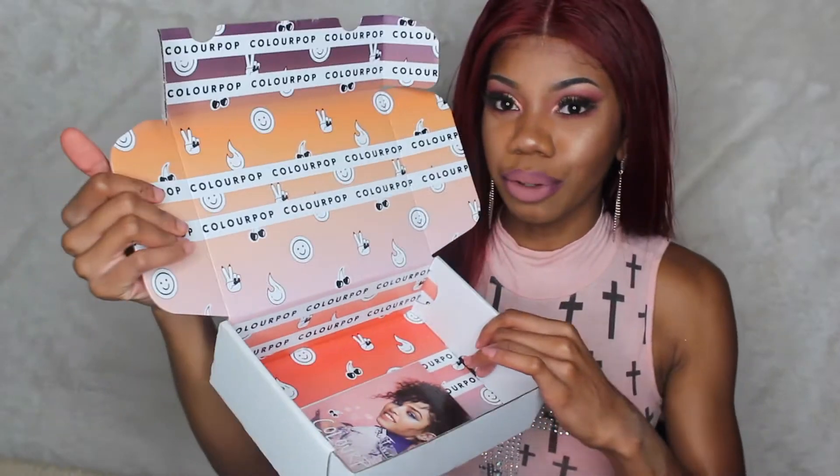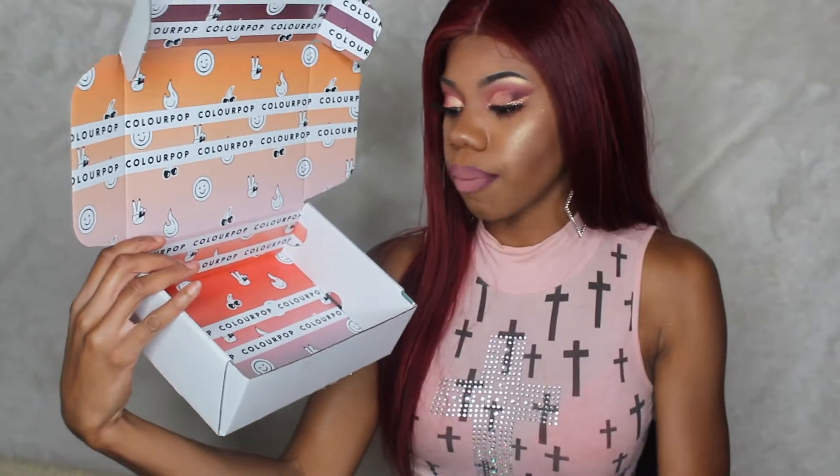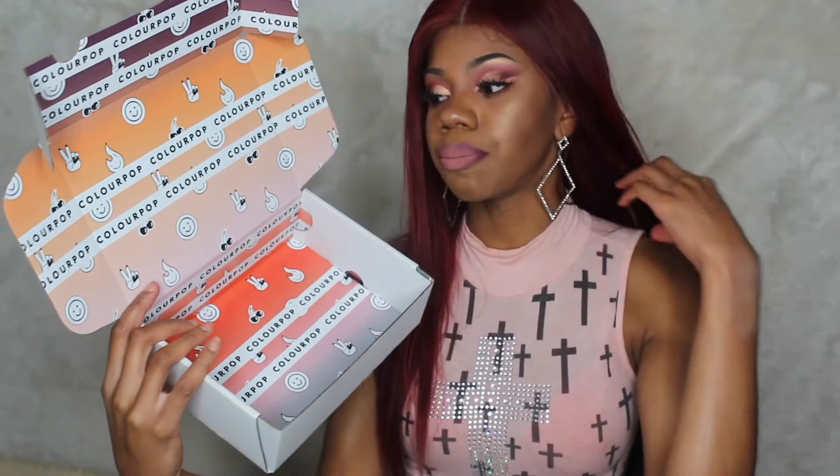This is the palette package right here. And actually, I want to show you guys the box too. This box, isn't it like so cute? I actually have Colourpop stuff, but I've never had stuff received in the mail from Colourpop. So this is the first thing I've ever ordered from Colourpop. I've gotten Colourpop things for Christmas, so this is my first time getting their box. I don't know if this is what it looks like always, but the box is really cute. This is the little package and everything that came with it.